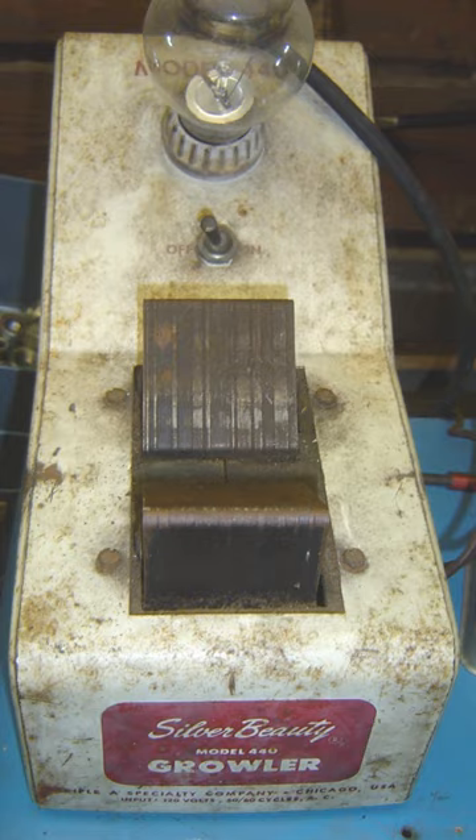A growler is an electrical device used for testing insulation of a motor for shorted coils. A growler consists of a coil of wire wrapped around an iron core and connected to a source of alternating current. When placed on the armature or stator core of a motor, the growler acts as the primary of a transformer and the armature coils act as the secondary. A feeler, a thin strip of steel, can be used as the short detector.